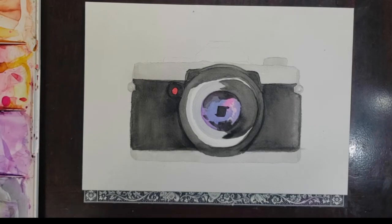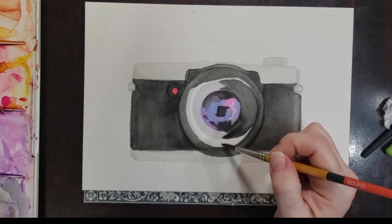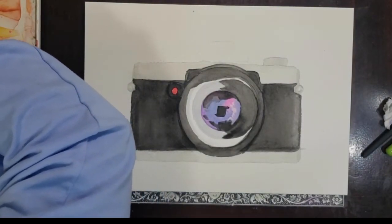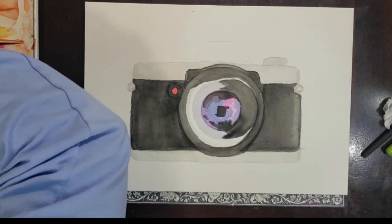Now that the outer ring of my camera lens is dry, I can go back in and start with another layer on the lens. Looking at my reference color, I see some light and dark blues blending together. So I'm going to start with a nice light wash of indigo and then start dropping in some additional pigment to start building up that color and dimension.